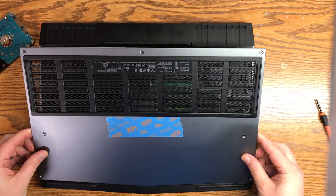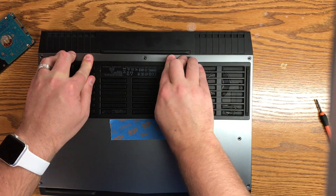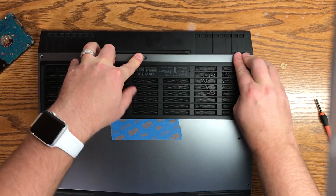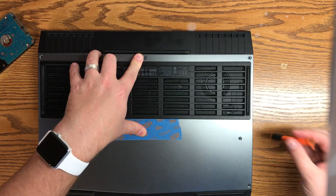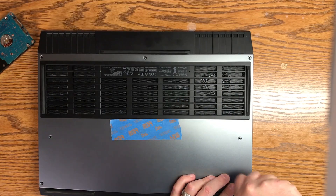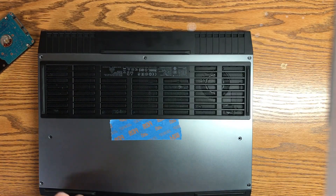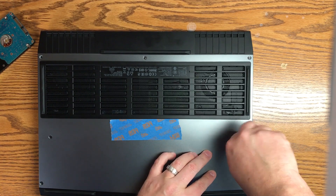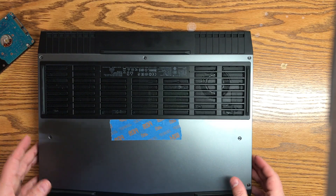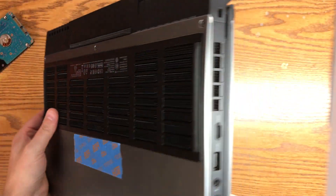Once you've done that, make sure you put the little slots on the bottom of the back panel in first. A little tip I like to use is an alternating screwing-in pattern. Instead of screwing in one side — top, bottom, left, or right — I move around different locations on the system from corner to corner. The reason I do that is so it mounts the plate basically all at the same time, instead of having one side bow up or down.